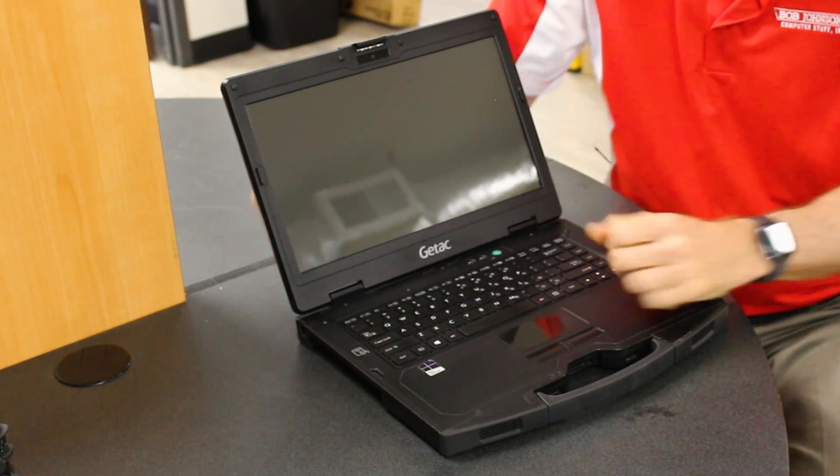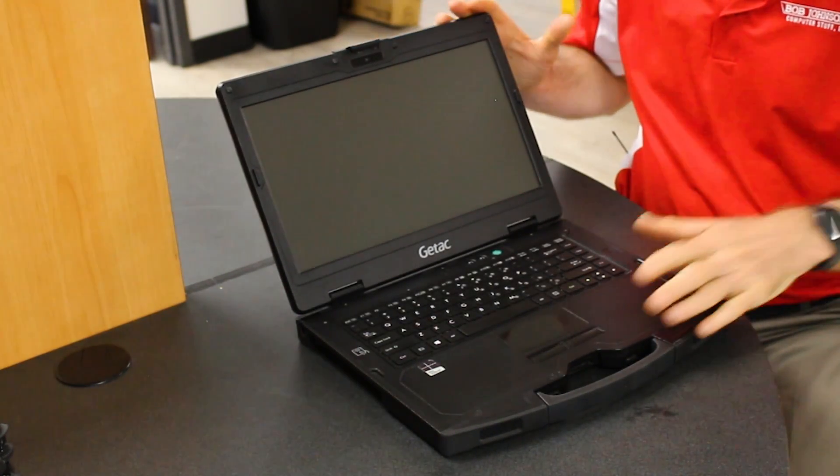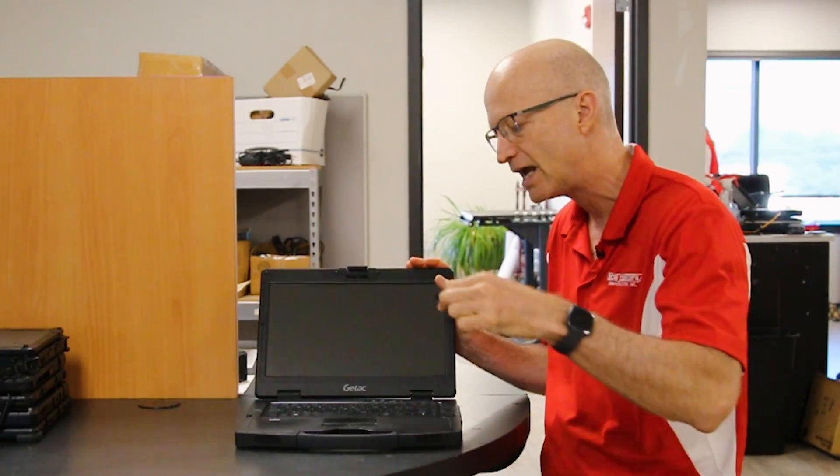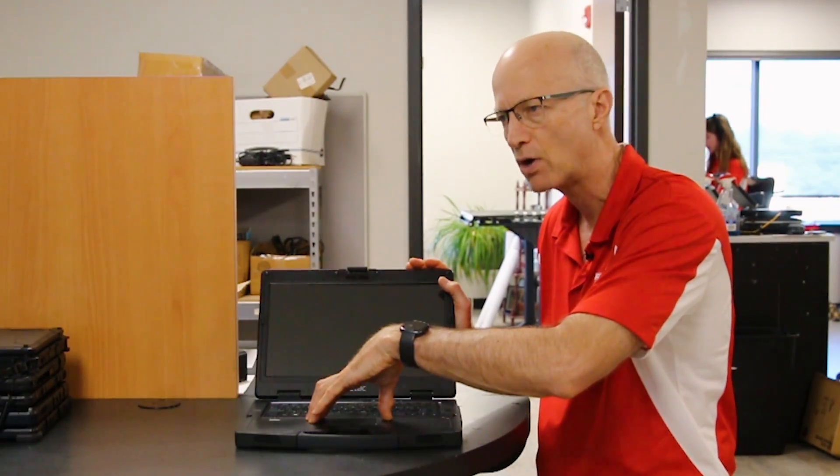Hi and welcome to the Rugged Rundown. This week I'm going to be talking about the GTAC S410 Semi-Rugged Laptop. It's your standard clamshell laptop — it opens and closes just like that. What we're going to be talking about today is five issues that I found online that people talked about that were problems.